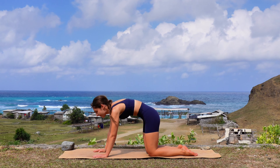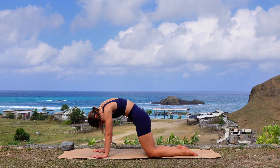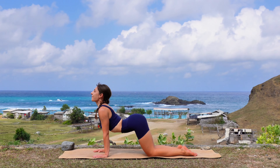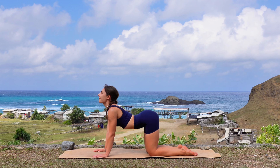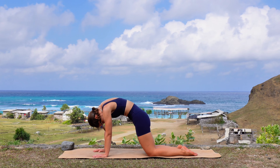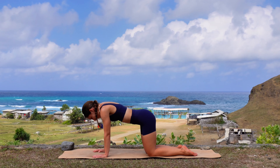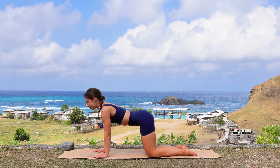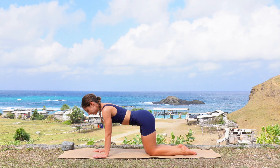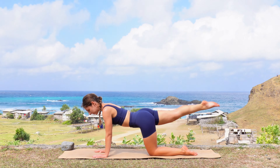Meet me in a tabletop position on your mat. Bring your hands underneath your shoulders and your knees underneath your hips. Roll your shoulders back, engage your core, and then we will start with a cat-cow. So on your inhale, you will drop your belly, open the shoulders, and look up. Hold it here, and then exhale, round your spine and tuck your chin in.